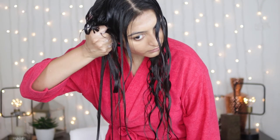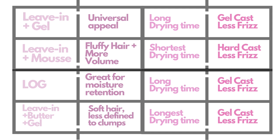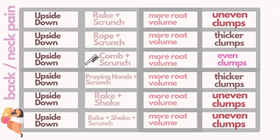There are a lot of variables you can change and the slightest change would give you different results. Instead of rake and scrunch, you could do rope and scrunch, comb and scrunch, praying hands and scrunch, or rake, shake and scrunch. For product combinations, you could do leave-in and gel as shown here, or leave-in and mousse instead — which will cut down significantly on drying time, taking about an hour to dry. You could also do leave-in, oil and gel (the LOG method), leave-in butter and gel, or leave-in oil and cream (the LOC method).